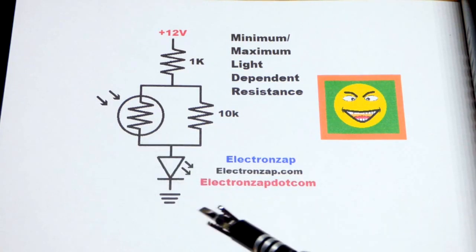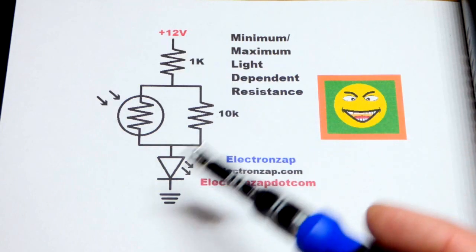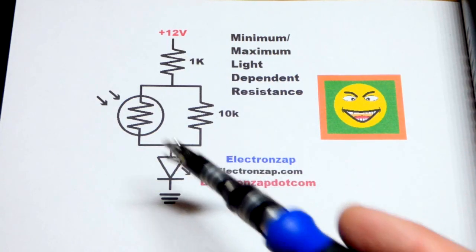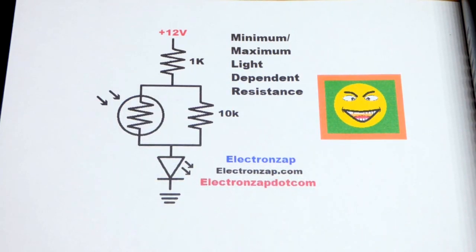So it'll be dim but it won't be completely off. If it's really dark, you'll still be able to see the LED pretty easily even with that much resistance. And as it gets brighter, more current will flow through the light dependent resistor, making it easier to see the LED.